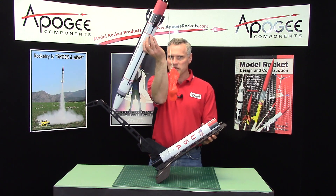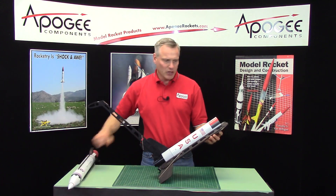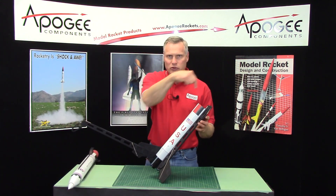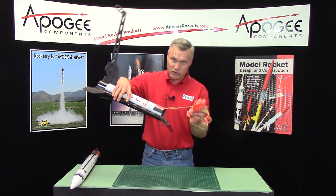This will be one piece — I call this the penetrator, and it has an 18 inch plastic parachute on it. And then there's another parachute, a 24 inch plastic parachute in here that also comes out.